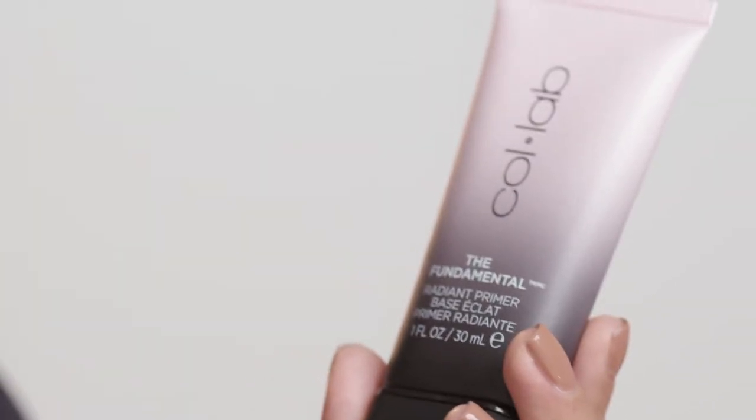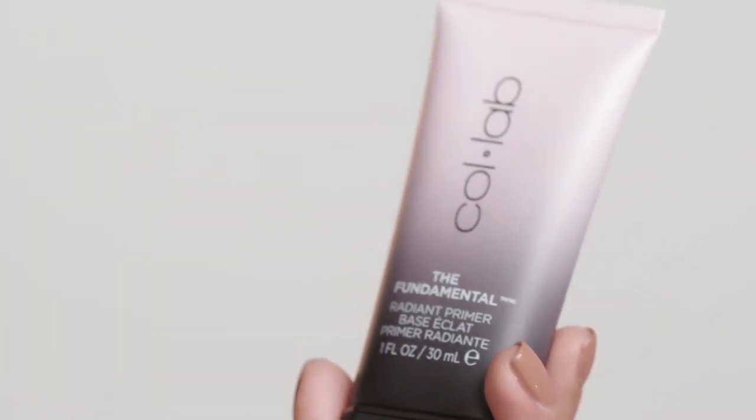The first thing I'm going to do is use a primer. This is the Fundamental Radiant Primer. It's ultra fine and it's a really nice way to start your highlight as a base. It gives a nice luminous finish.